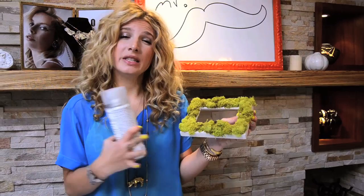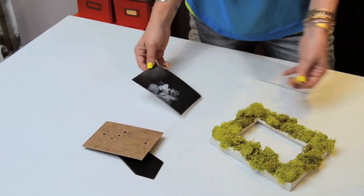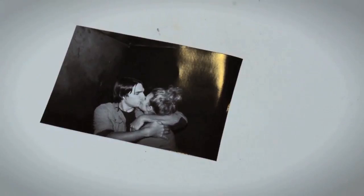An option if you want to just seal your frame — which you don't necessarily have to do because this moss came out of a bag so it's pretty much preserved already — but you could use Low Odor Clear Finish from Krylon. It's just a spray-on sealer in a matte finish. Don't get glossy if you're using something natural like this, because you want to preserve that natural texture. And the final step: we're going to put the picture frame back together with this oh-so-cute picture of me and my boyfriend.